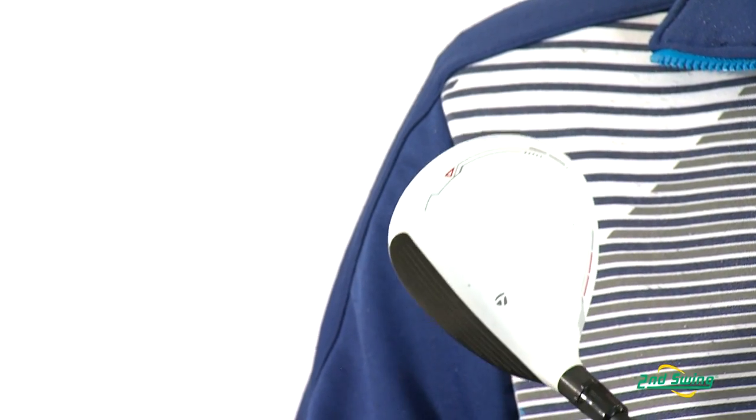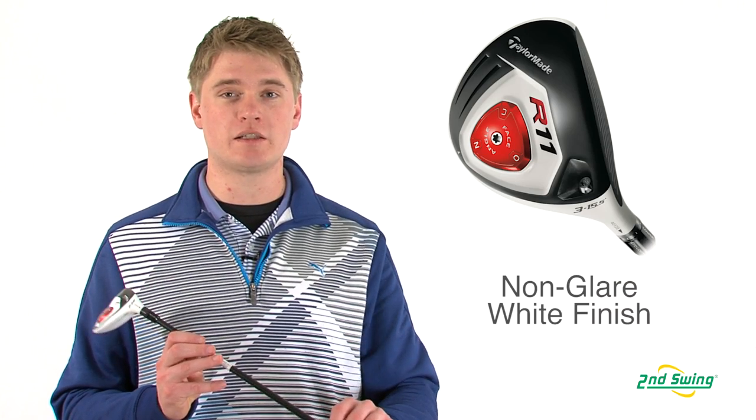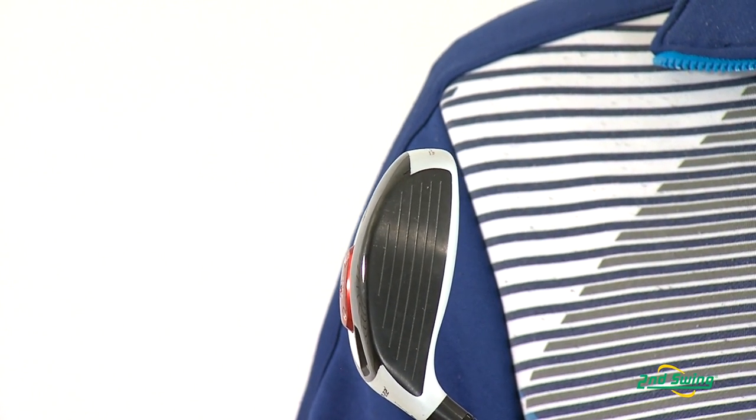The club head is painted with a white matte finish to help reduce glare and make the club head seem larger than it really is. They also have the black face for the white and black contrast to make it very easy to align to your target.